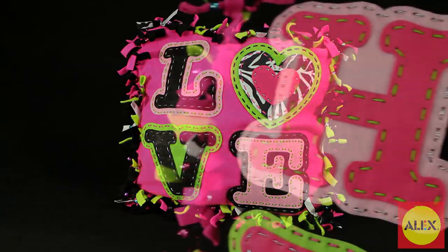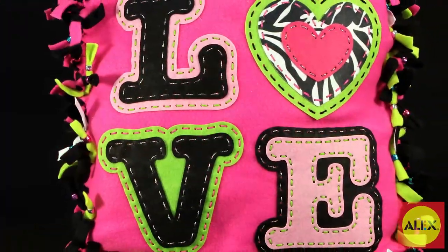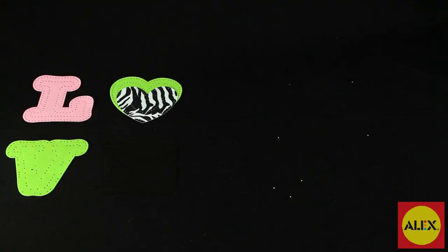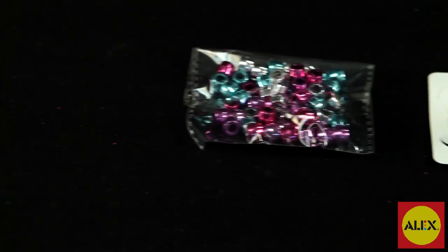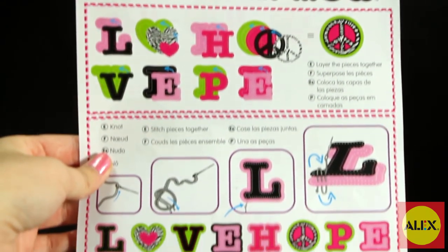The kit makes one double-sided 16 inch square fleece pillow that says love on one side and hope on the other. This all-inclusive kit comes with two 16 inch fleece pillow squares, 20 fleece strips, felt shapes and strips, stuffing, 60 metallic beads, two needles, and easy to follow instructions to help you get started.